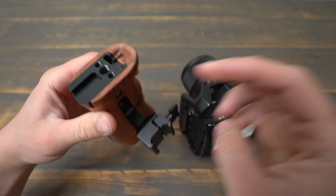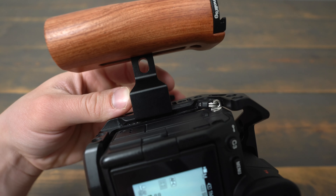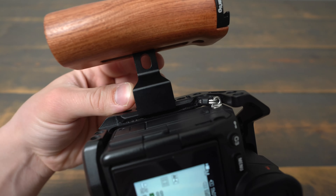To attach the handle, you just loosen the clamp, slide the handle onto a NATO rail, and then tighten the clamp. To use this handle, you will either need a NATO rail or a cage that has an integrated NATO rail. NATO rails are great because they allow you to quickly attach accessories to your camera rig.